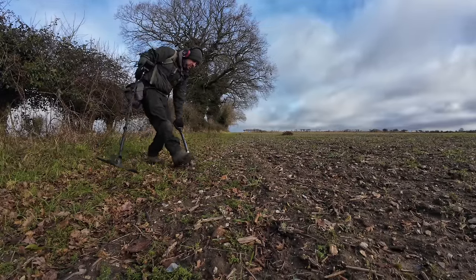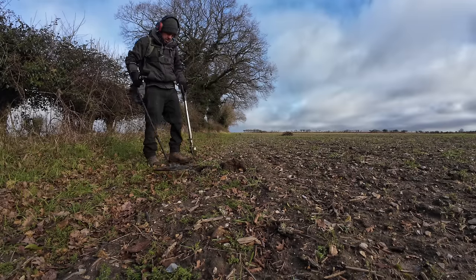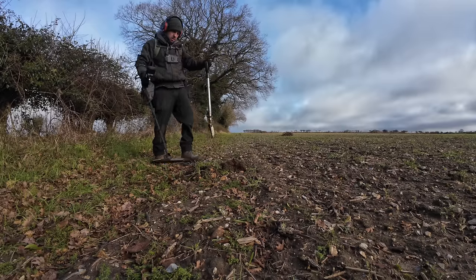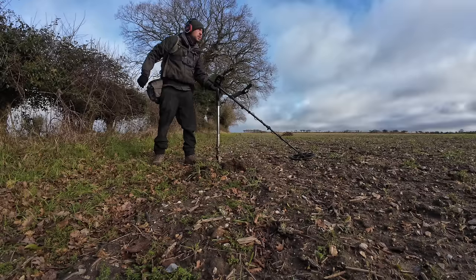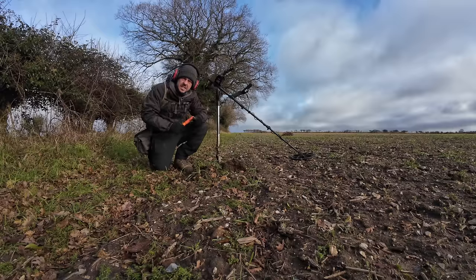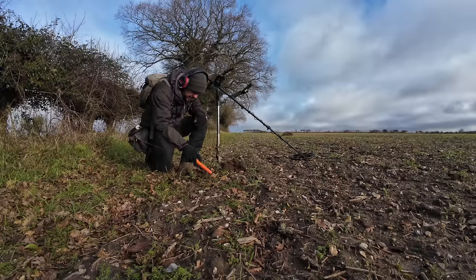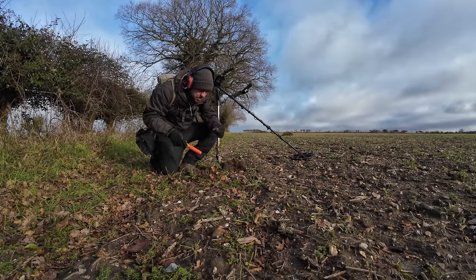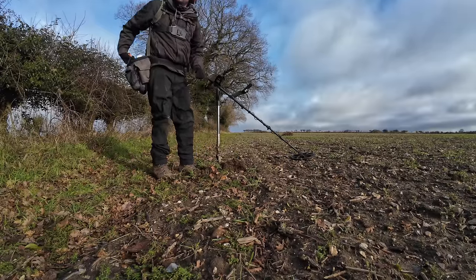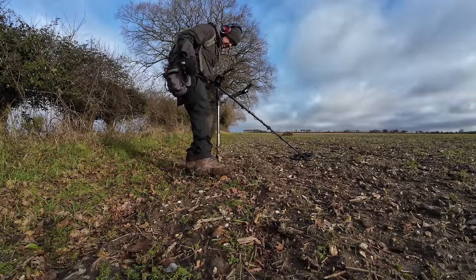One of them — reading 11, 12 here, right edge of the field again. Missed it. Good tip: stick your pinpointer in the little pouch on the side of your bag this time of year. You start getting lots of mud and things start to stick.